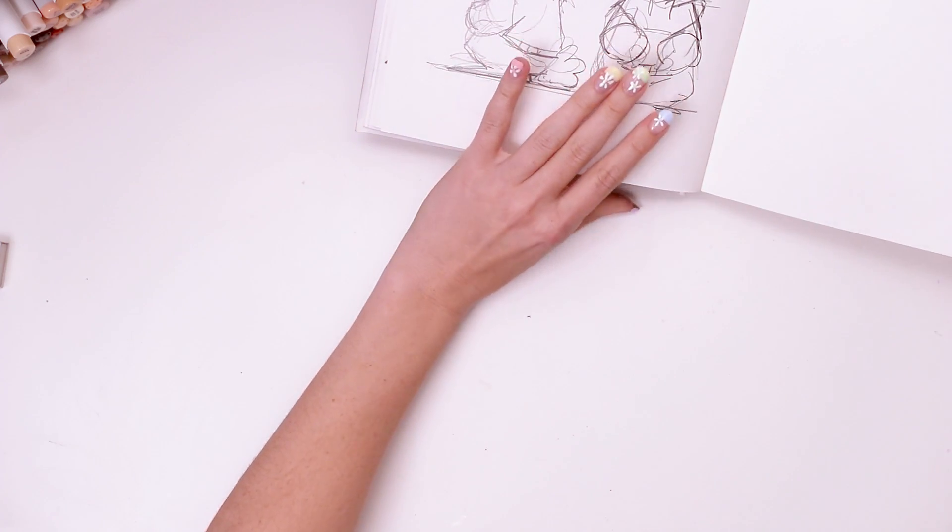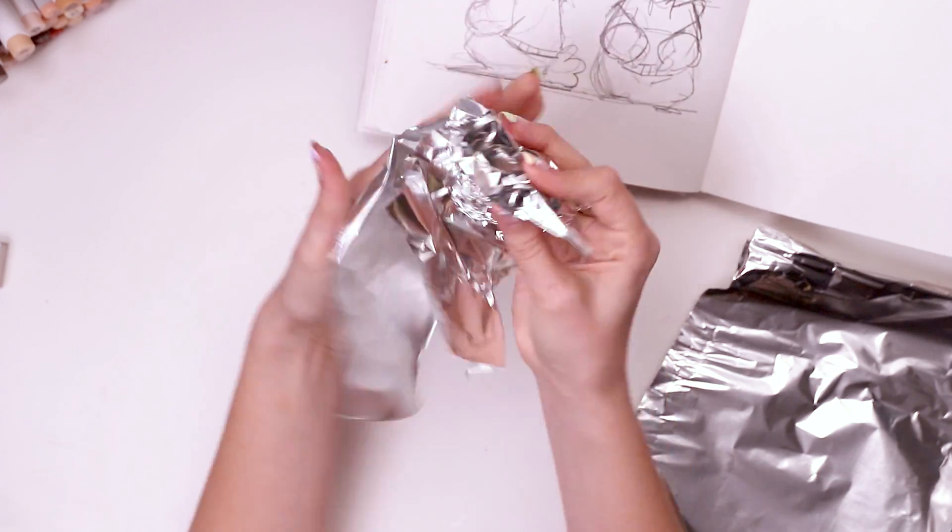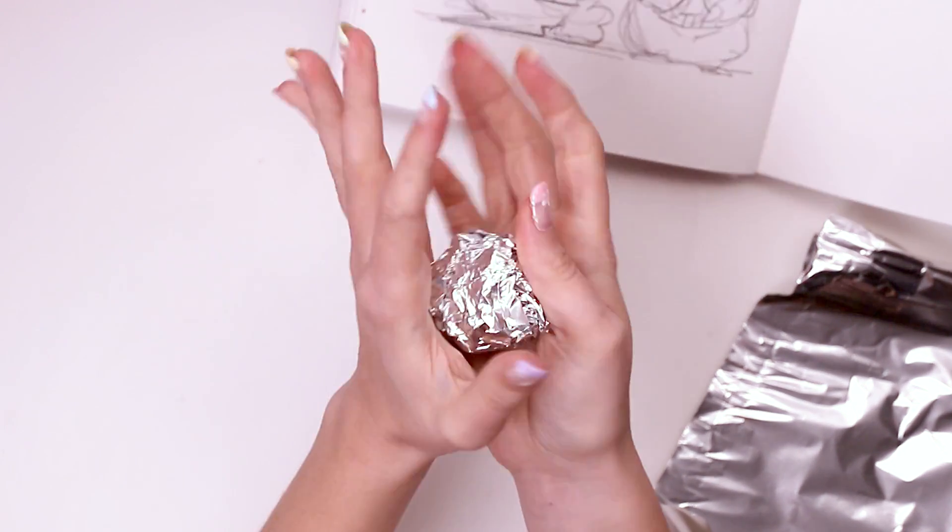I put my sketch to the side, grabbed some tinfoil, balling it up and squishing all the air out of it — this is basically gonna be the body, his little, little body.